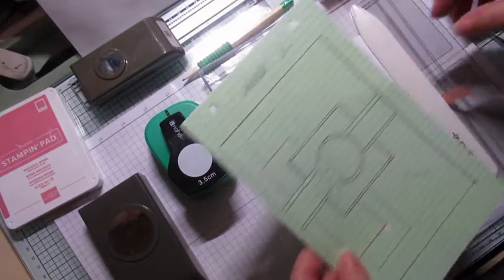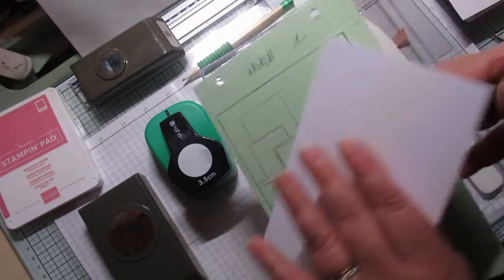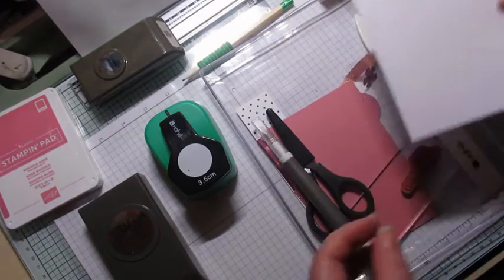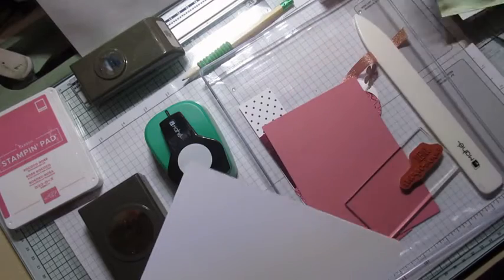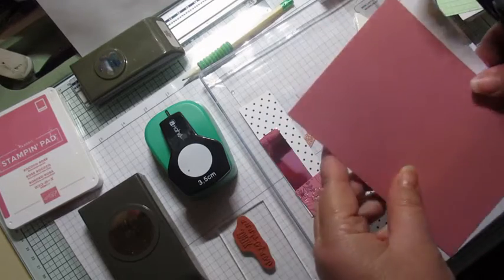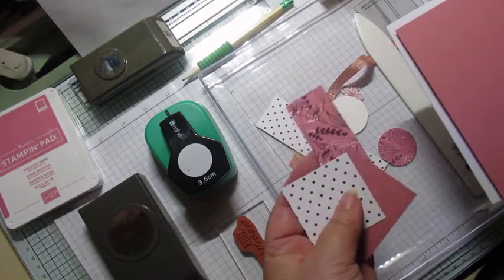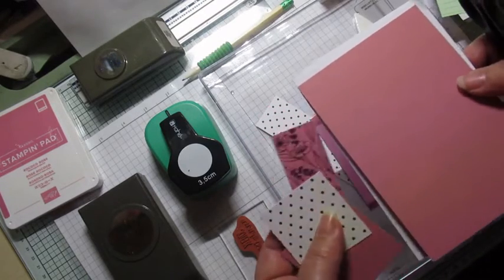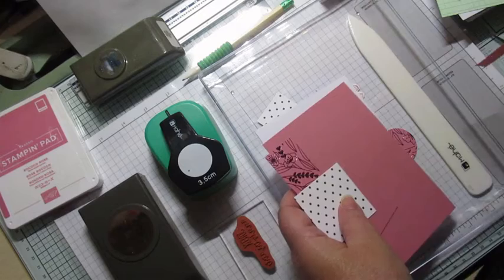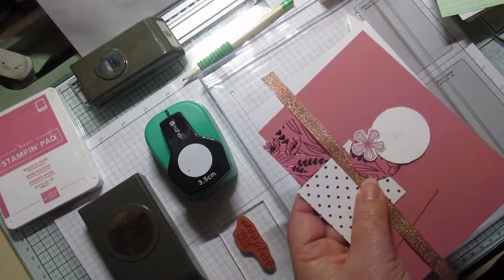Je suis partie sur des bases de 15 sur 10,5 cm. Pour faire ce sketch, il vous faut du papier pour la base — moi j'ai pris un blanc — un papier de couleur à mettre par-dessus, et plein de petits papiers. Je ne les ai pas coupés dans les grandes feuilles, je me suis servie de mes chutes des autres cartes. Je voulais vous donner les dimensions : un ruban, deux ronds, et une petite fleur faite avec une perforatrice et de l'encre.